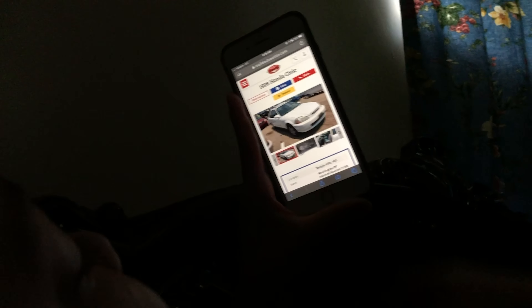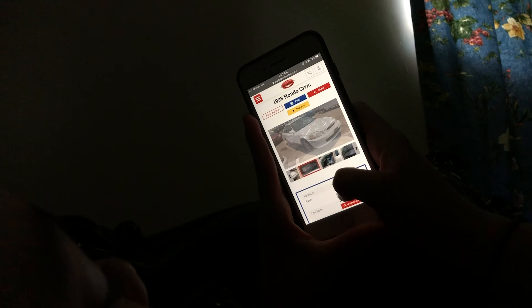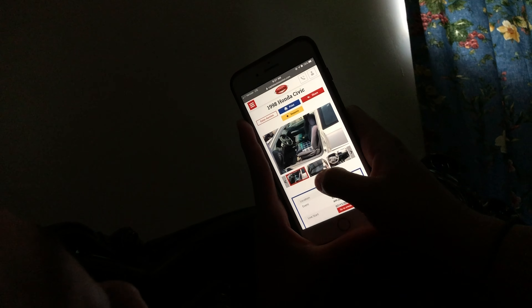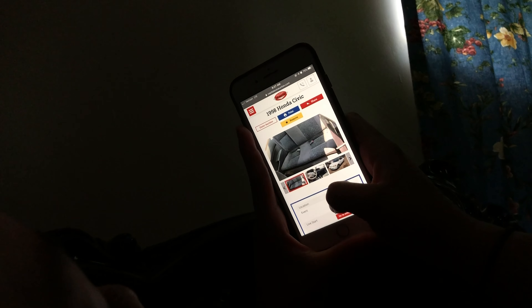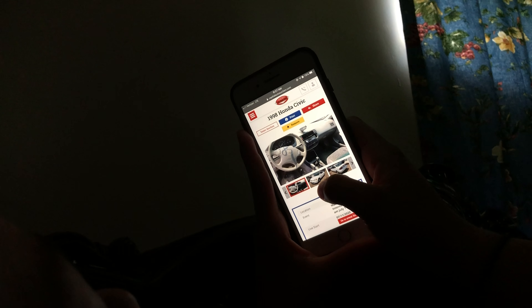Hey guys, so I'm looking at my first project car. I'm looking at this 1998 Honda Civic, white, two doors. The interior is dirty but hopefully we can fix that.